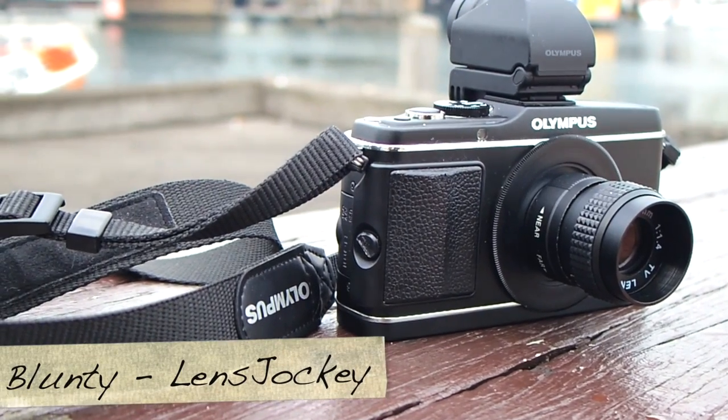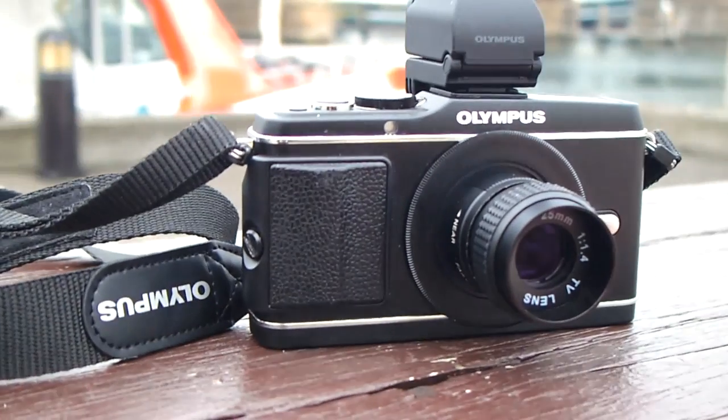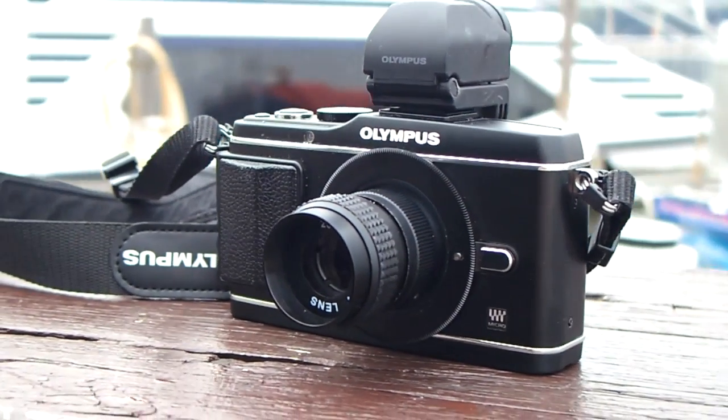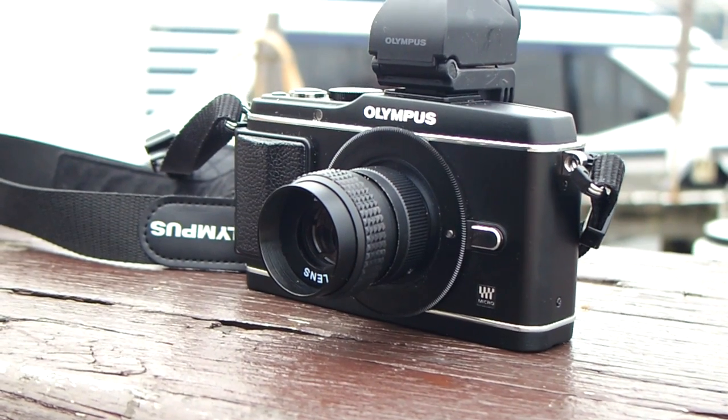Hello again, I am Blunty, and today we're looking at something on the kooky side of photography. We're going to have some happy fun playtime with an unusual lens, but this time I promise not to mock hipsters — as completely ludicrous as those tarred monkey wannabe poser know-nothings are.